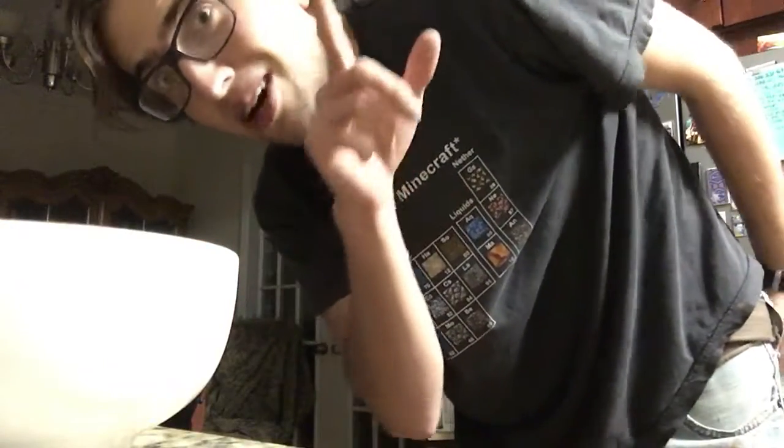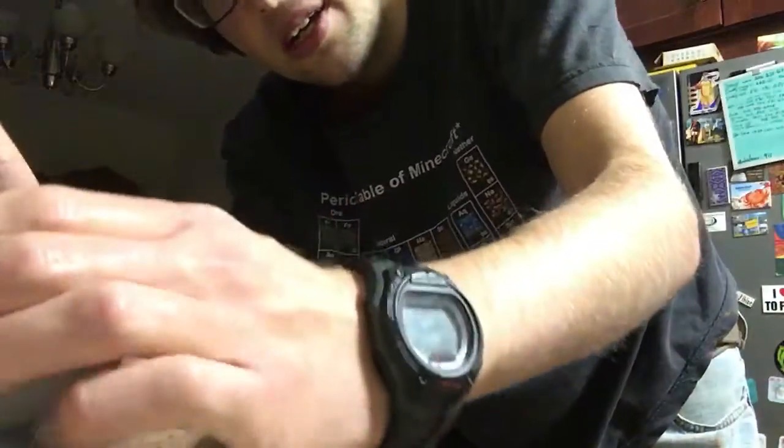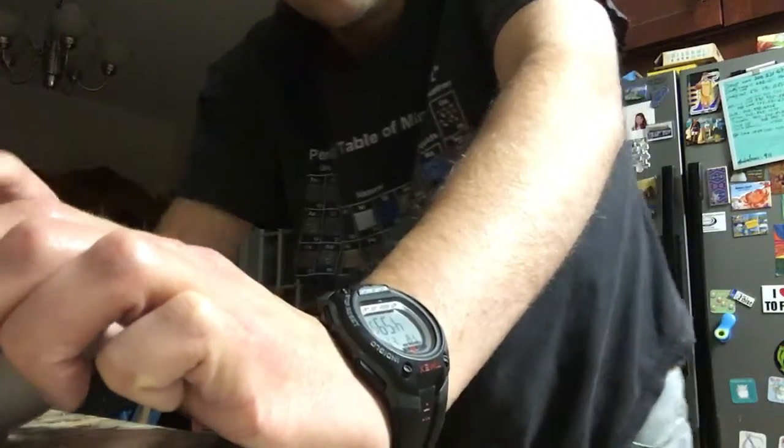Alright, now we're very close to done. All we gotta do is heat a cup of milk up in the microwave. While the milk is heating up I'm just gonna mix this a little more and we're done. Almost there fam.